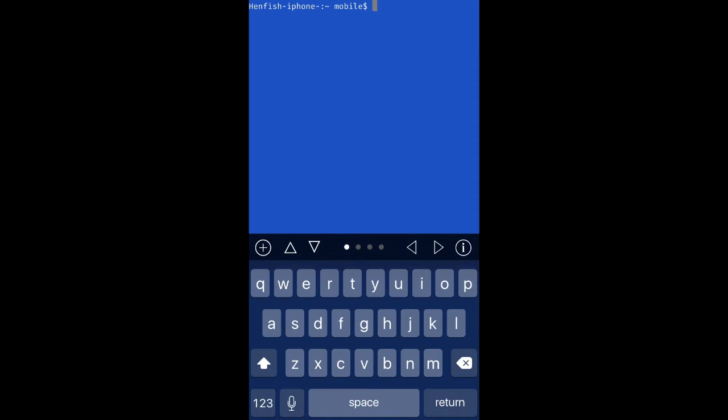So once it's open, we're going to type multiple commands — I'm going to leave all these commands in an article in the description. First, you're going to type "su root" and press Enter. The default password for all Apple devices is Alpine — A-L-P-I-N-E — all lowercase. Press Return.